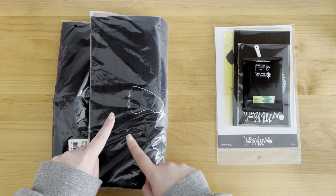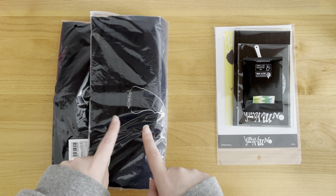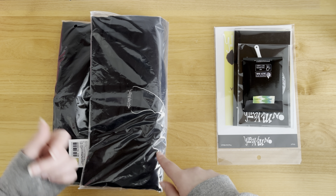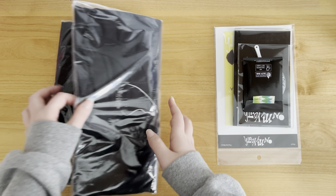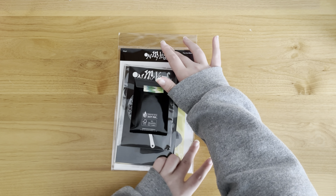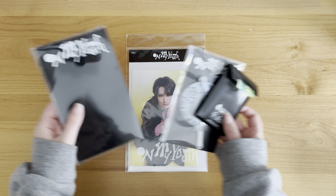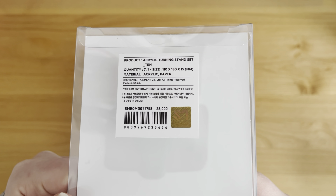The t-shirt is a little bit unfortunate, because I did order Ten's card t-shirt set, but apparently the proxy bought the wrong person, and so I have Yangyang now. But it's okay - sad, because Ten's card was really cute, but I'll get him one day. So this is missing, but it's the acrylic turning stand set.